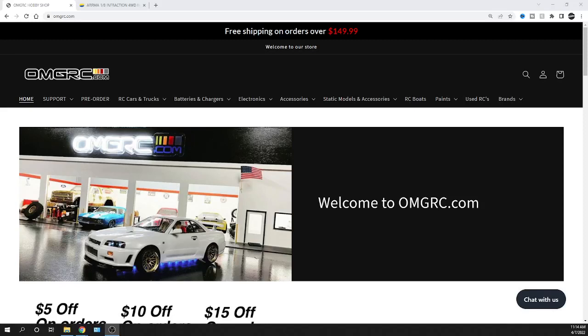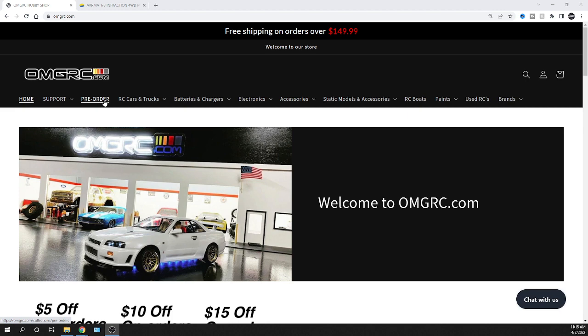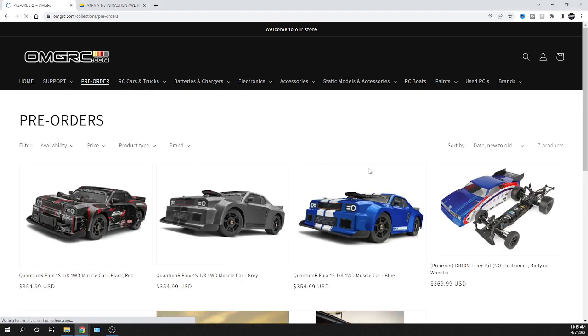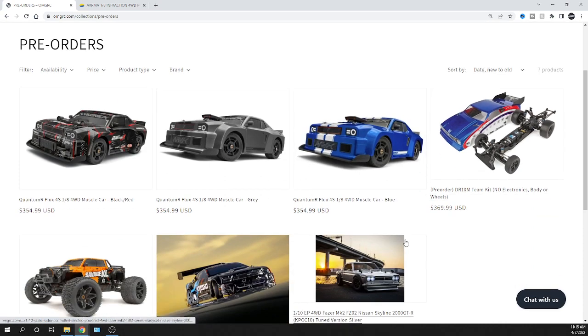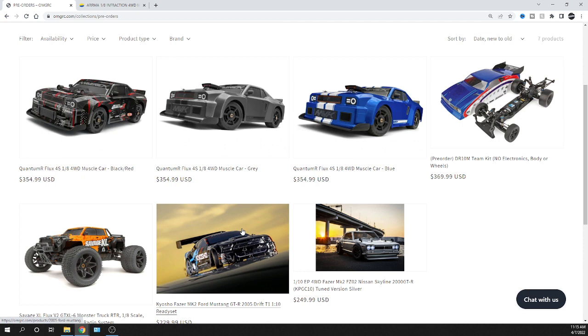What's going on guys, Joe with omgrc.com. Welcome, and in this video we're talking about the Quantum R Flux from Maverick HPI. Before we get into that, we've got some coupon codes — check them before you check out to save some extra money. I'll put a link in the description for the pre-order link. As far as ETAs go, I don't have solid dates. This might drop at the very end of the month or sometime in May. Kyosho is moving from California to Texas, so they're shut down until around the 26th.